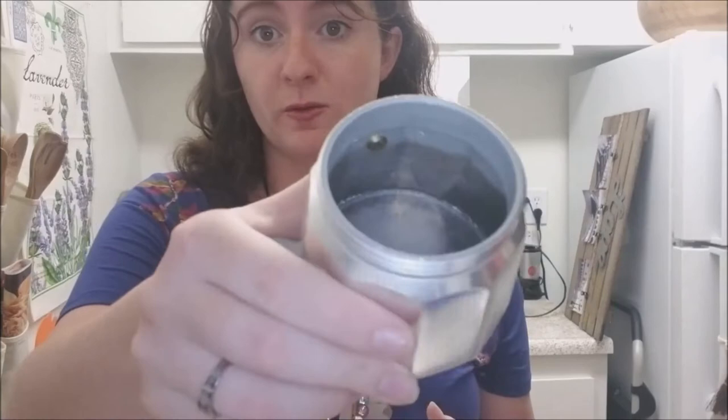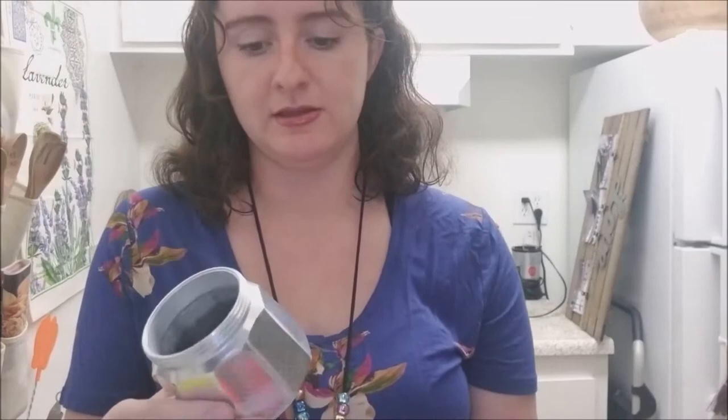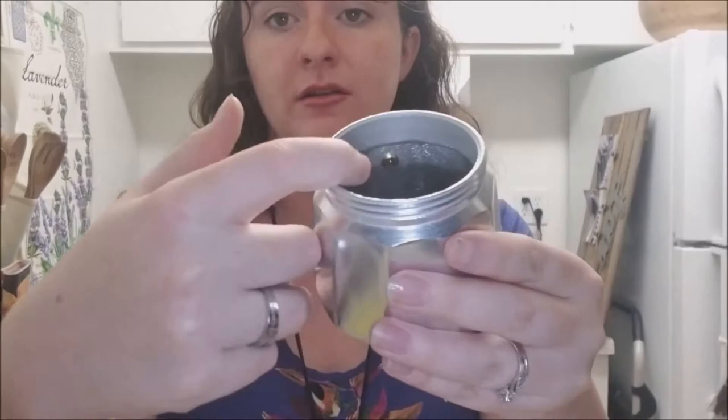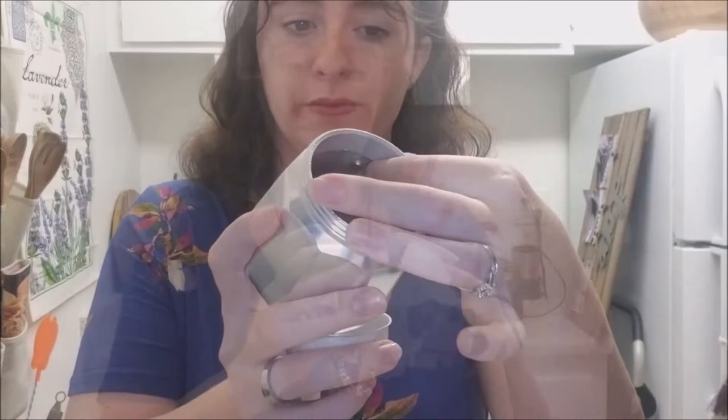Inside the bottom there's a little safety valve — I think they call it a water valve. The top is where you'll actually see the coffee coming out. So we're just going to go through that now. Just going to fill the bottom up first with some cold water.